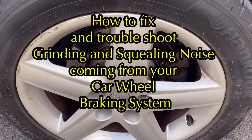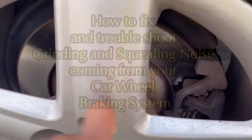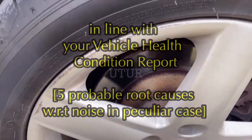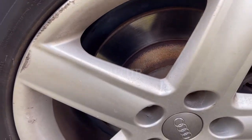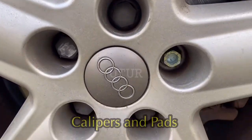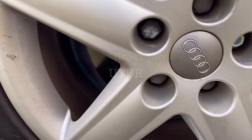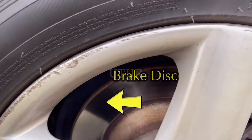This video shows you how to troubleshoot a grinding noise or squealing noise on your braking system. Each time I come to a full stop when hitting the brakes the noise became more evident, or during acceleration if I hit the brakes lightly the noise became increasingly evident.